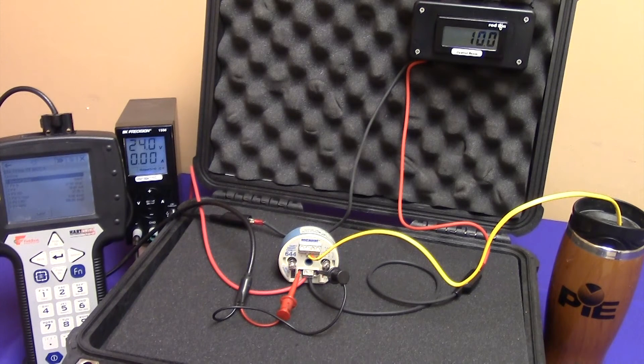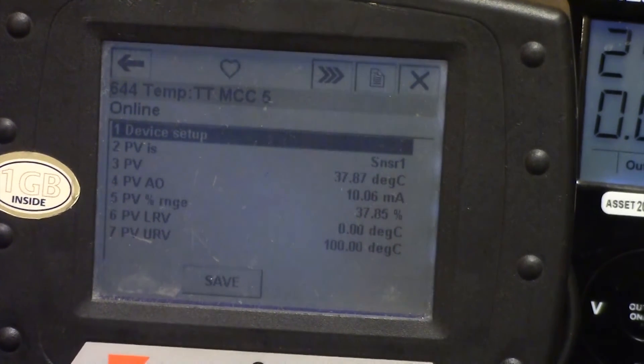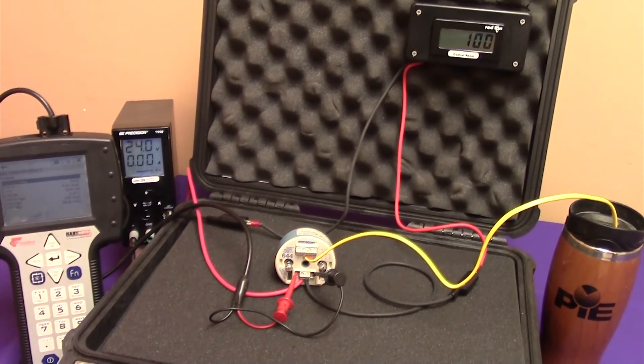Here we have a typical 4 to 20 milliamp loop. We have a 24-volt power supply supplying voltage to the two-wire transmitter. The input to the transmitter is a Type-K thermocouple measuring some warm water. We have a milliamp loop running to the control room monitoring the process, currently showing 10.0 milliamps. The HART communicator is showing the transmitter's current input temperature is 37.87 degrees C, analog output is 10.06 milliamps, and the transmitter is scaled from 0 to 100 degrees C for Type-K.